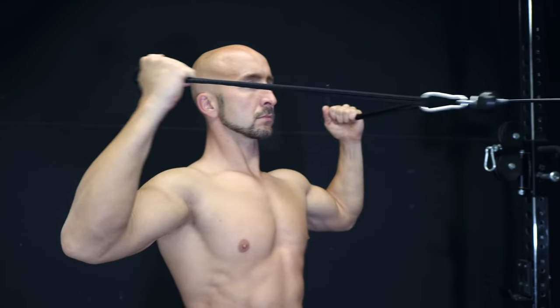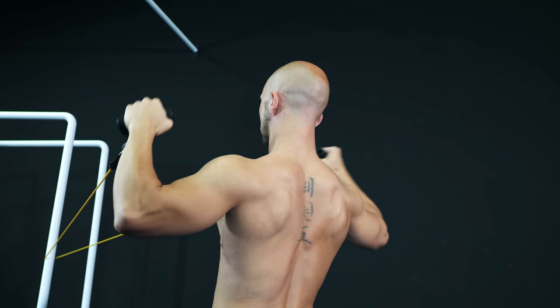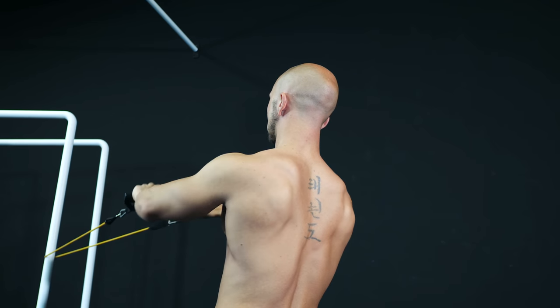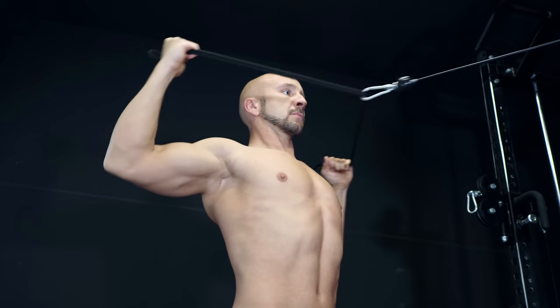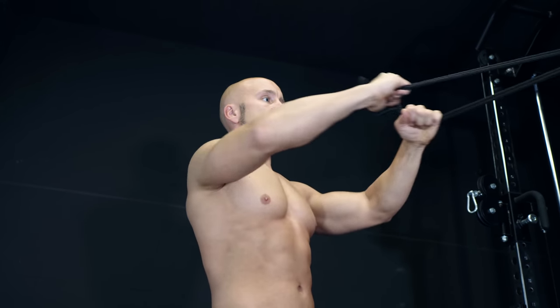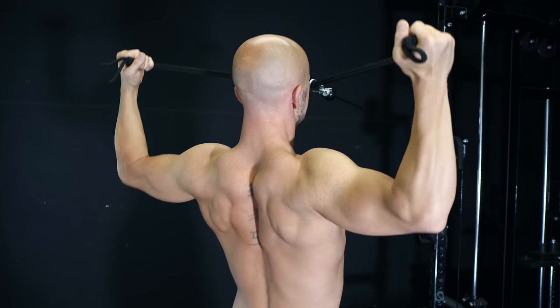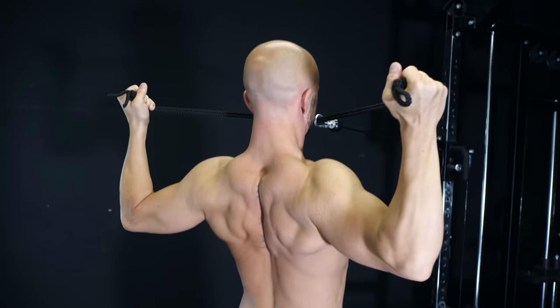Another good exercise is the face pull. Here you do an external rotation in a horizontal shoulder position. Please make sure to use the right amount of weight or resistance so that you can rotate your shoulder and open your chest as much as possible. Similar to the band-resisted exercises, you can improve the face pull by adding an additional movement while stabilizing the external rotated position.